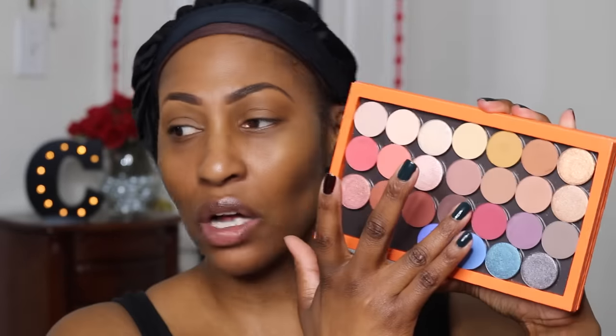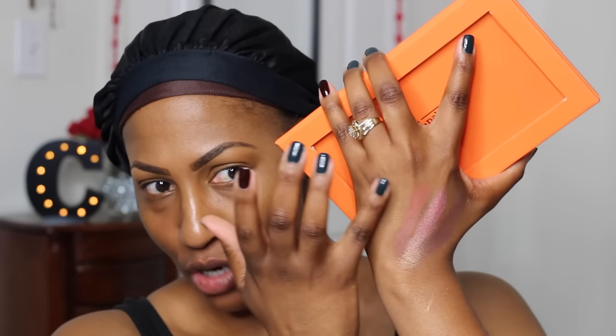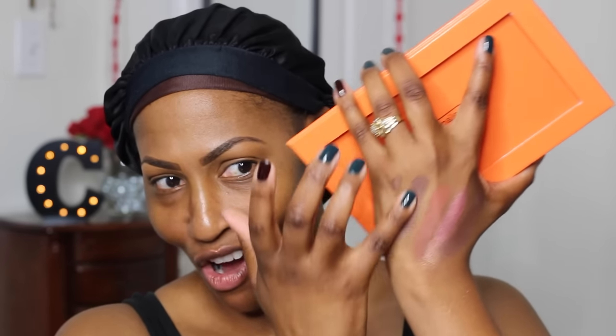This one is called Cloud Nine and I'm gonna swatch it now. I'm not gonna swatch all of them close up because I'll insert a picture, but I know you guys want to see them live and in person. There is Cloud Nine. The deeper colors are definitely pigmented because you have to really work to get them off your fingers — this is a white and I have to really make sure I get it off, especially the reds and blues. Let me swatch a few more so you can get an idea of what they look like up close.